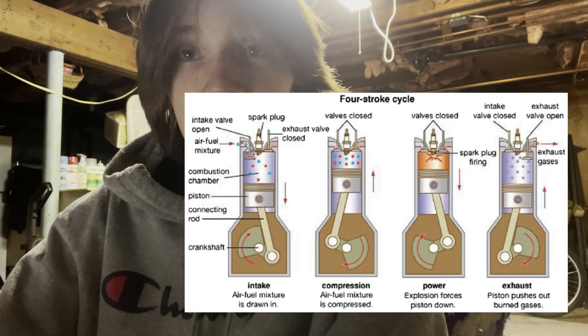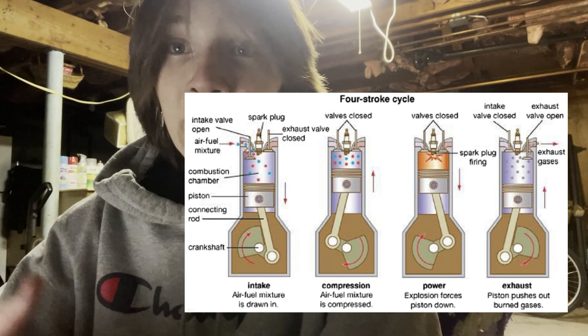Four-stroke engines complete a power cycle in four strokes because they have separate strokes for intake, compression, exhaust, and power.